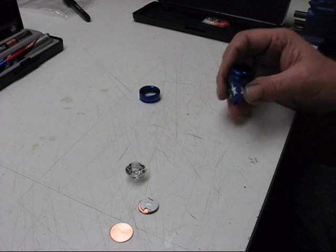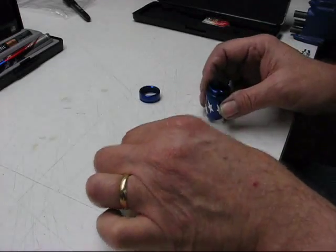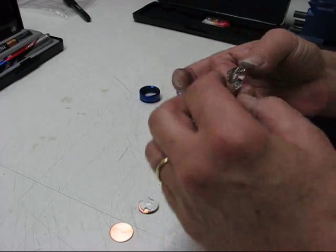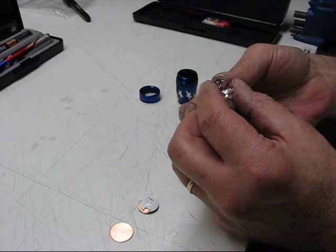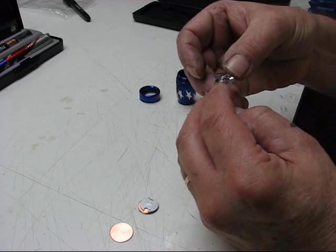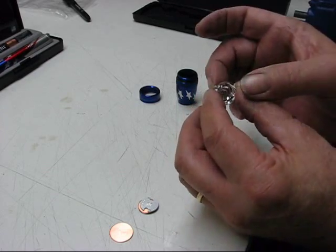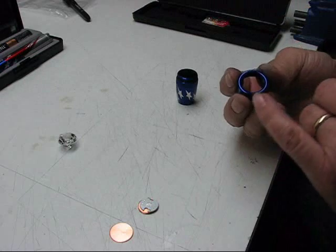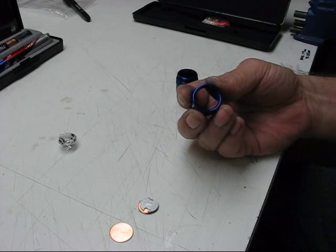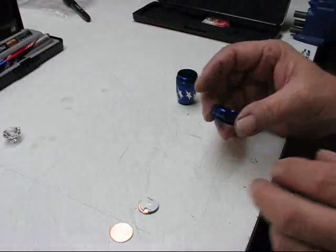I've got the light apart and I want to go over some of the measurements and specifics. This particular Carlco optic is 10 millimeters deep and 20 millimeters in diameter. It's made to go into a holder so there's a tab on it — that tab has to be removed and brought down flush. The inside of the bezel ends up being 18.75 millimeter diameter, so the optic will just barely sit in there and be held.